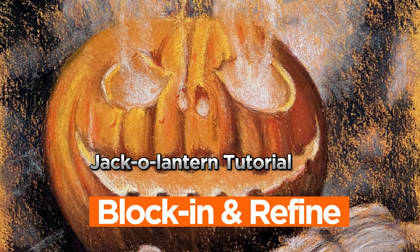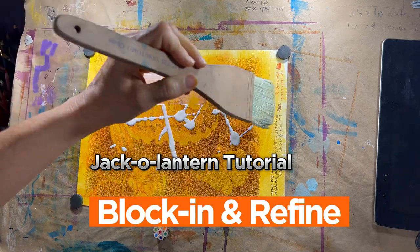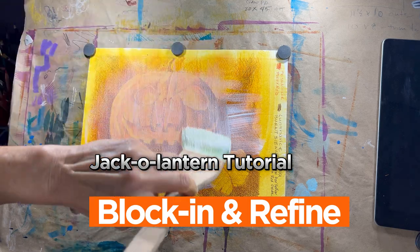Welcome to part three of the jack-o'-lantern tutorial. In the last part we sketched, tinted, and textured our watercolor paper. If you missed that part, I'll put a link in the card above as well as in the description below.